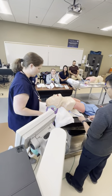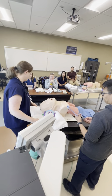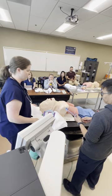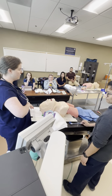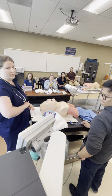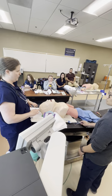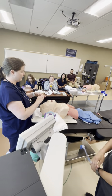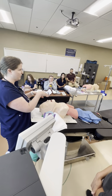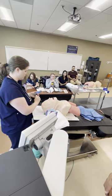Positioning is really important. For direct laryngoscopy, you want the patient's head at about your xiphoid process. For video laryngoscopy, you want them closer to your belly button. When they're at the xiphoid level, this gives you the best angle to line up all the axes and get your best view of the cords.